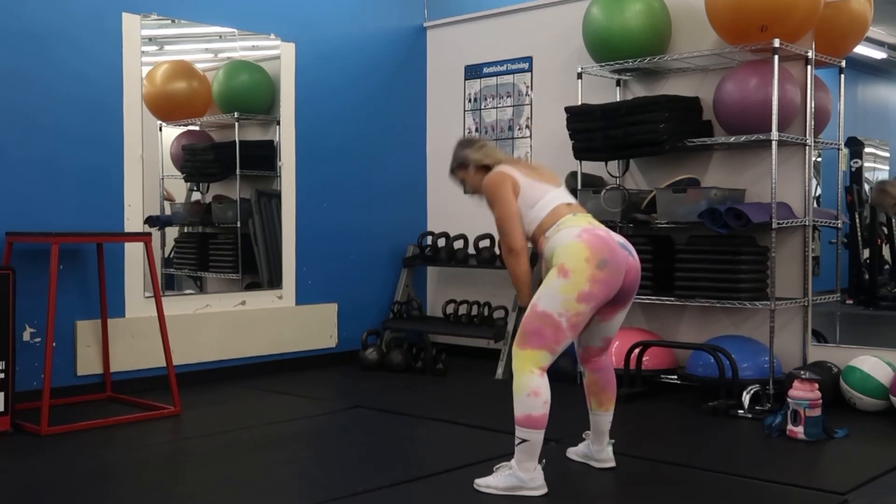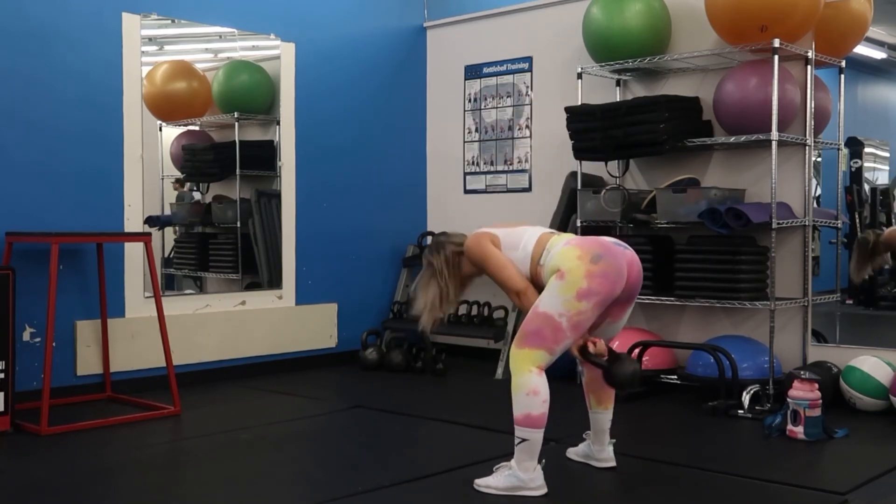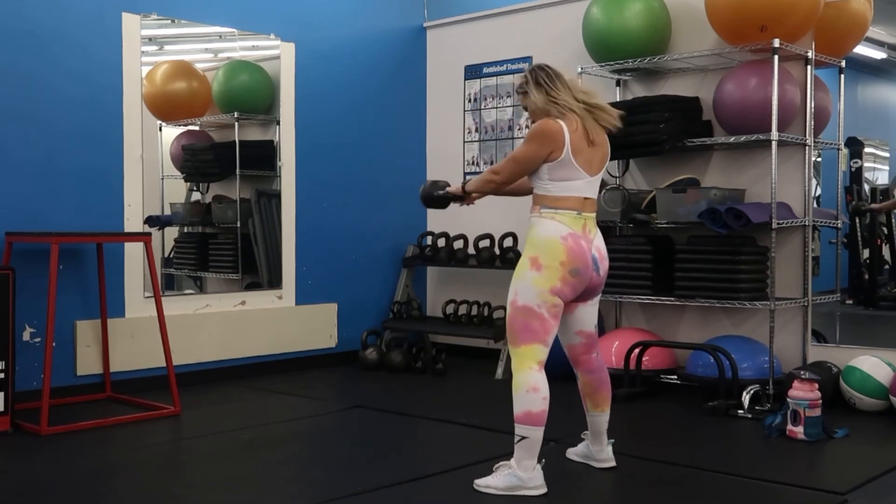Last but not least, going into a kettlebell swing, which I see performed incorrectly so many times. This is not a squat — this is a hinge movement. Make sure you are hinging those hips and flinging them forward.